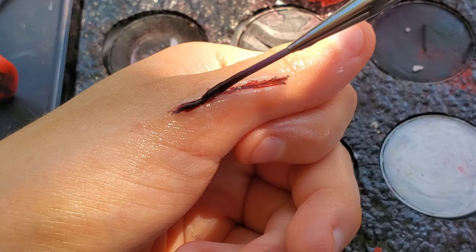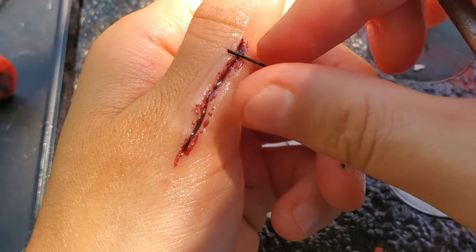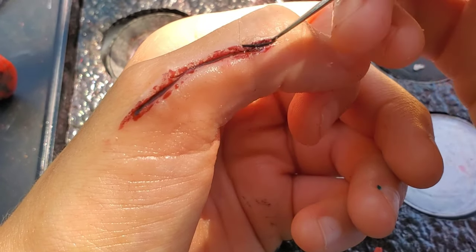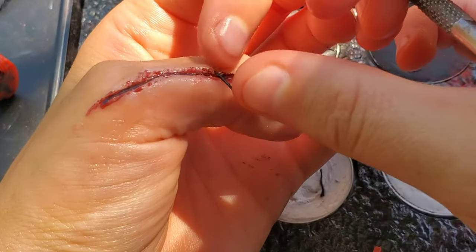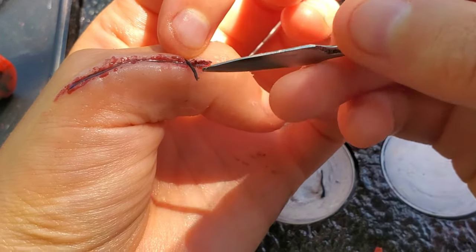After the makeup has fully set, move on to the pieces of string you cut. Start at one end of the fake cut. Use a blunt sculpting tool and push in both ends of each piece. This is going to take a little bit of time, along with some maneuvering, depending on the thickness of the string you used.